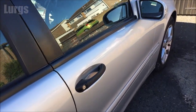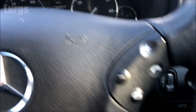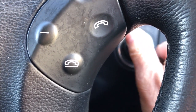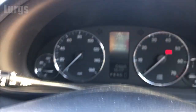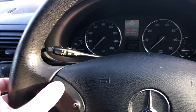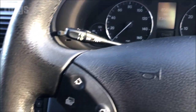First of all you need to climb into your Mercedes C-Class. Take your ignition key, put it in the ignition and just turn it to position 1 — don't actually put the ignition on. If you've got any messages on the screen, get rid of those by using the arrow until you've got the mileage up on the screen.